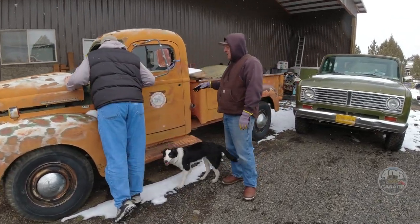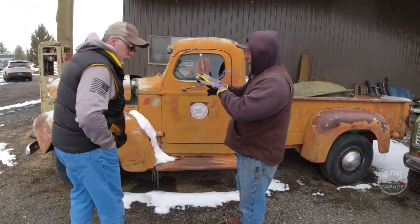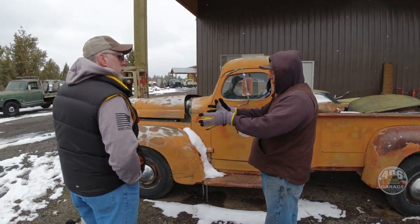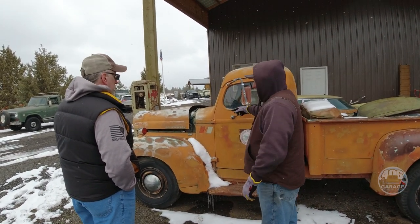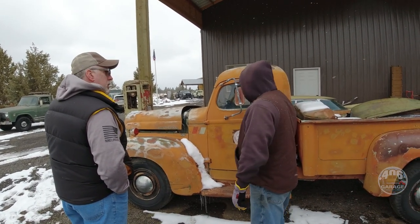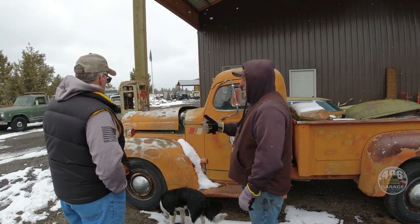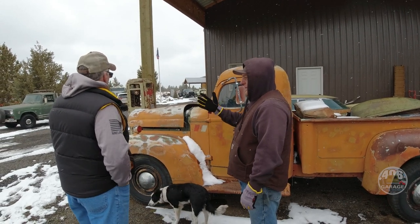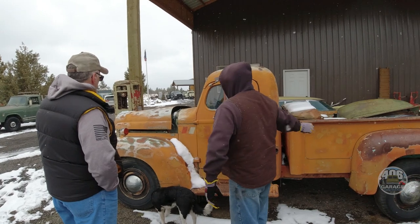You take the Dakota and you cut the floor and the firewall out. The Dakotas had a heating and air conditioning system with vents in the actual HVAC box, not just the dash. So you cut the firewall and floor out of the Dakota, cut the firewall and floor out of this, slide it right over the top and weld it back together. Then you've got heat, AC, power steering, tilt, cruise, air — everything that goes with that. Then you set the body back on and run your fuel system and brakes.